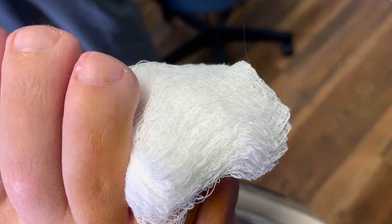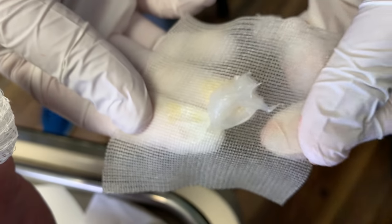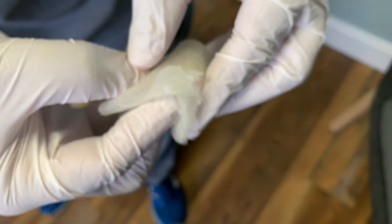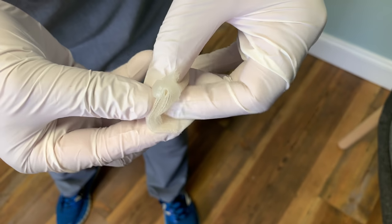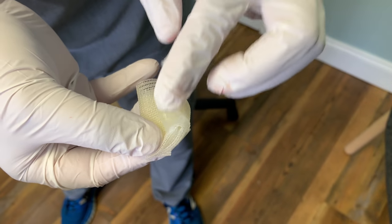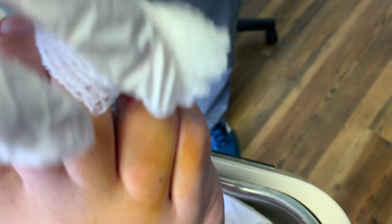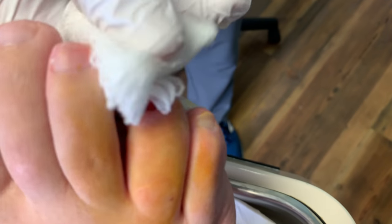So we put some antibiotic cream — bacitracin — and I kind of set it up like this. I get the antibiotic cream, put it on the Adaptic, and then fold it over to make it kind of thick. Now this non-adherent gauze, which is made out of petrolatum, is not going to stick to the wound.